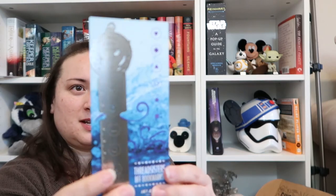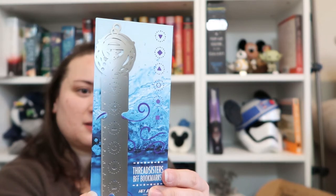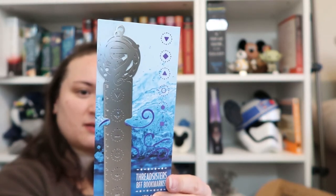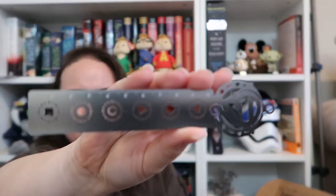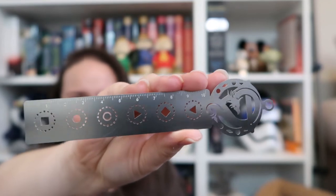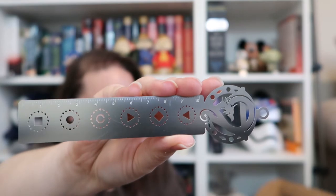Next! It's a bookmark. 'Thread Sisters BFF Bookmarks.' That's kind of neat. 'I'll always follow you and you'll always follow me. The Thread Sisters to the End.' Inspired by the Witchland series by Susan Denard. I've never heard of it. They're like little rulers and they've got some symbols on them. If I knew what any of this meant it would be pretty cool. I'm not mad at those — those are kind of cool.